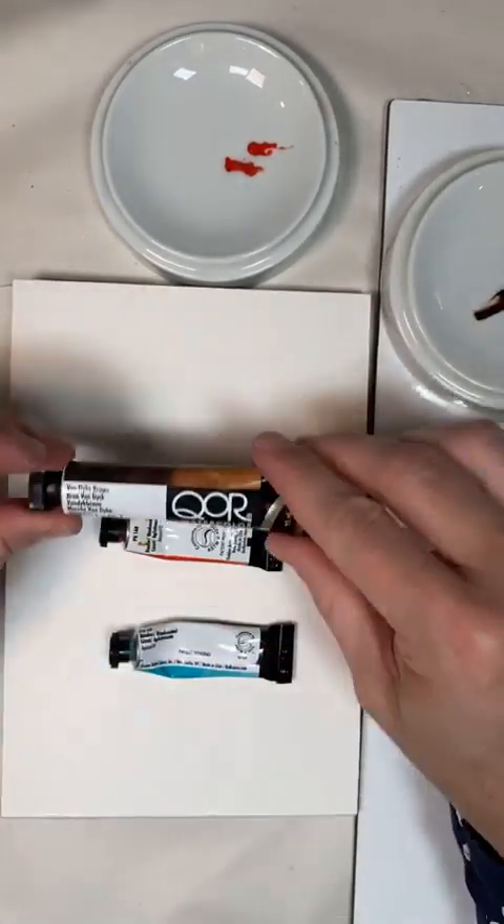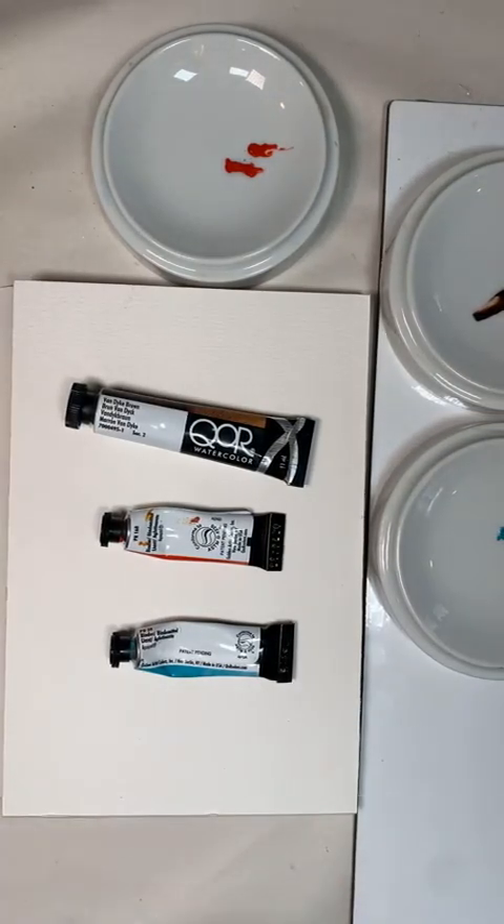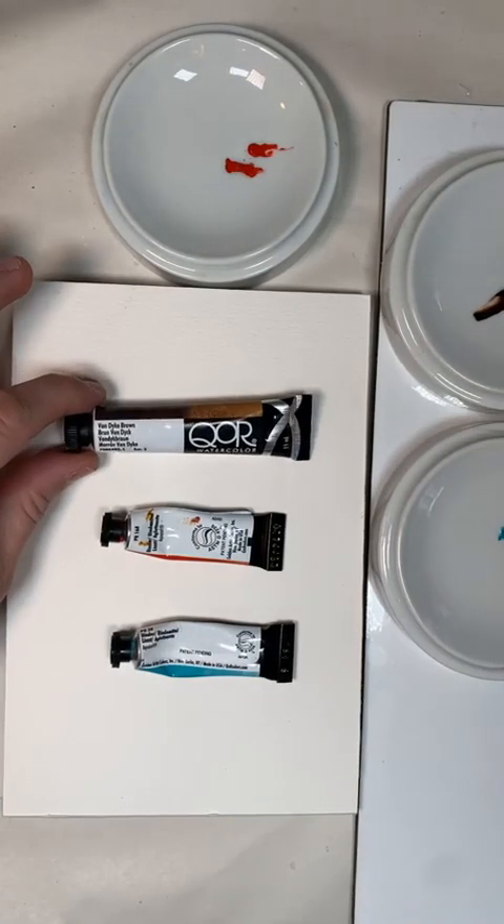Hi, my friends! I haven't done this in a while, so I thought I would do it today. I got some new stuff for Christmas and I wanted to try it out — I'm going to paint a watercolor today.